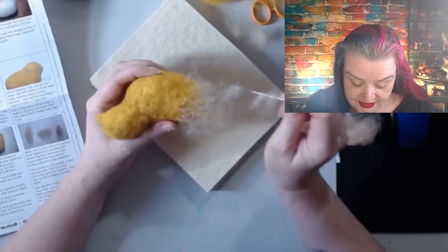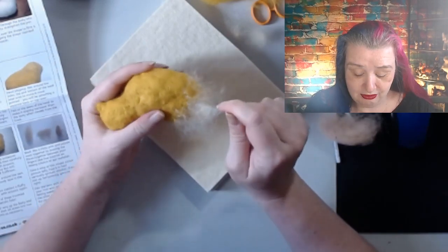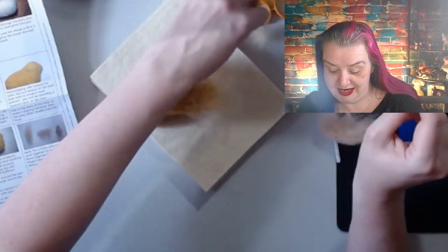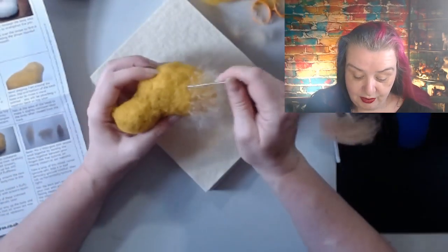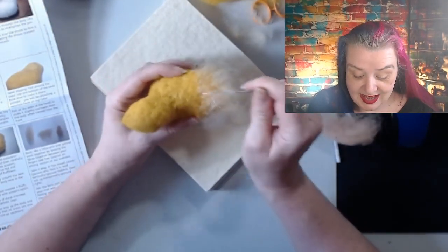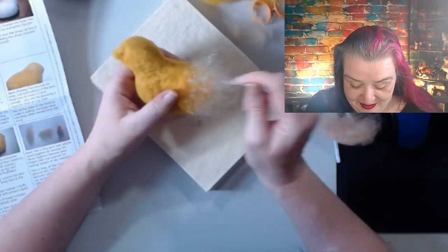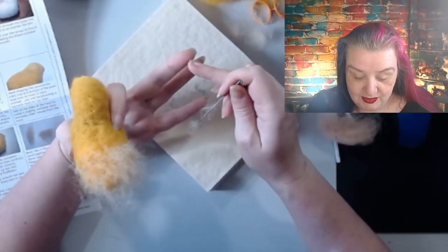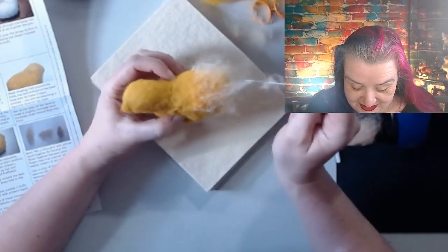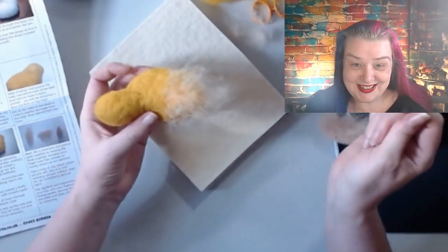The worst I ever did - it wasn't a live stream, it was a video. I was doing one of my pom-pom animals - if you haven't seen them, they're so much fun! I was trying to cut it out of the pom-pom maker and the scissors slipped and caught my hand. It wasn't bad but I had to edit later to hide the bits where I'd cut myself. Generally though, the tips of my fingers are kind of like leather, so that's probably why I don't hurt myself so much. Look at this fuzzy butt!